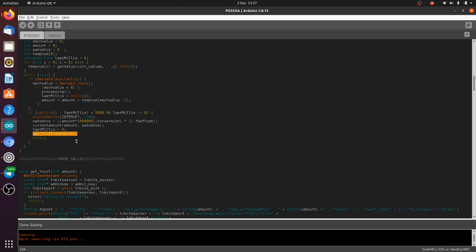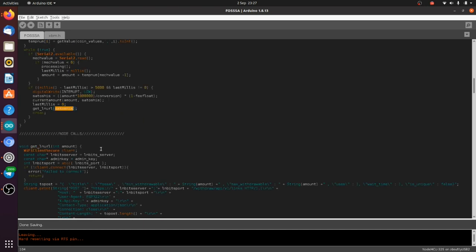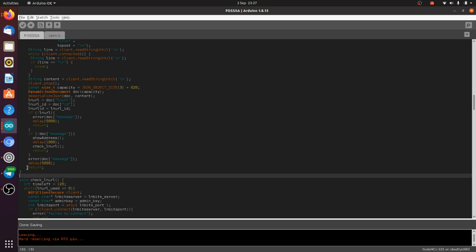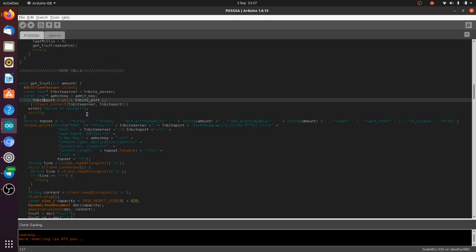Then it goes and gets the LNURL. At about 10 pence in GBP that's probably about 1000 satoshis. Here's the get_LNURL function — it's quite a big one. It connects to the LNbits server you selected in the initial configuration through the access point. You can use lnbits.com if you want, but it might steal all your money and could just break. It's much better to run it yourself — LNbits is designed to be easy to run on a server, VPS, Amazon instance, or even on your RaspiBlitz.